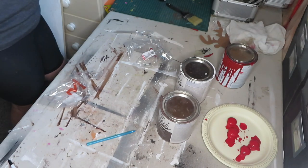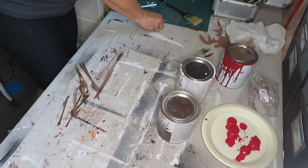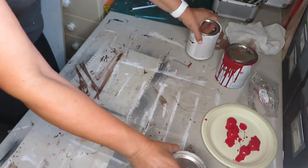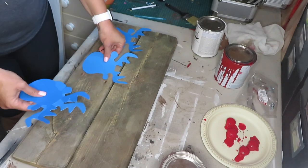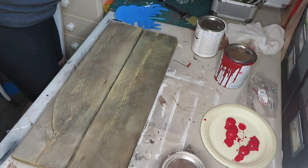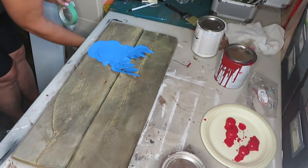I'll let those dry — make sure you don't lose the screws so you can screw them back in. Now I am going to paint my board. I'm really torn as to how to do this, but I'm going to go this way. Actually, I'm not going to use the cocoa bean — I'm just going to leave it as is.